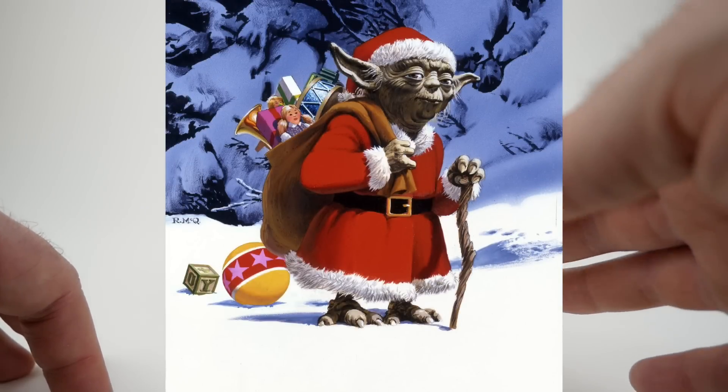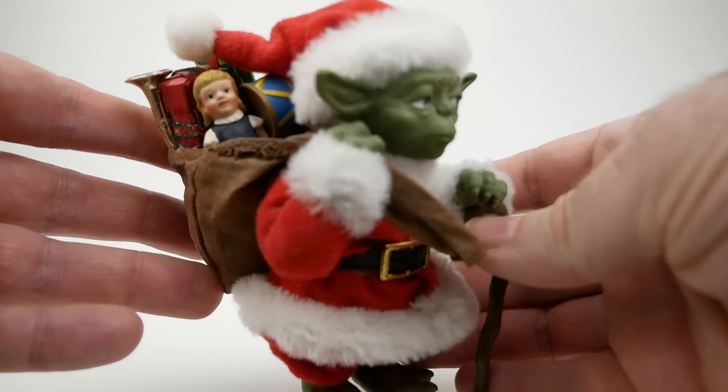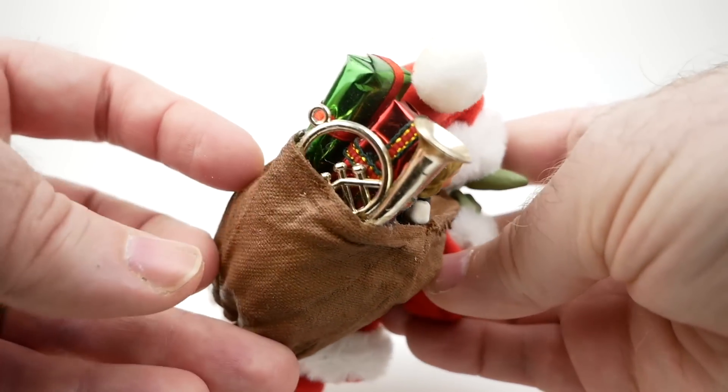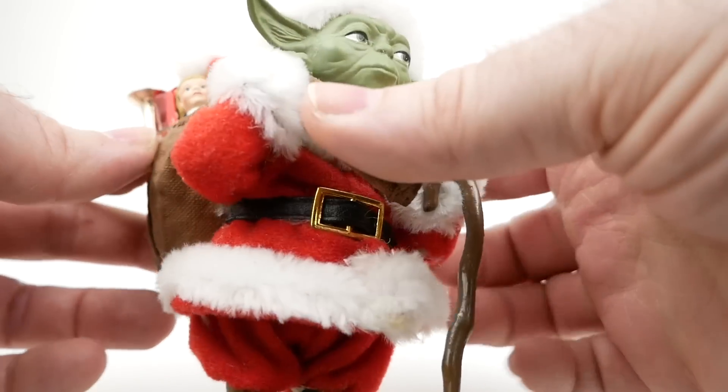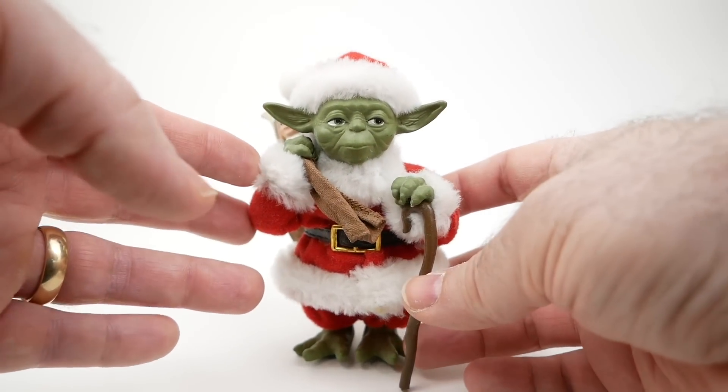And it showed him very much like this, with a sack of presents on his back. He's got a little drum and a doll and a horn and so forth there. This was made by Kurt S. Adler a few years ago, and I really like this piece, actually.